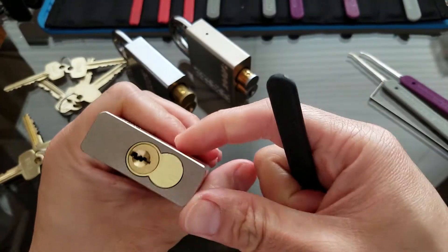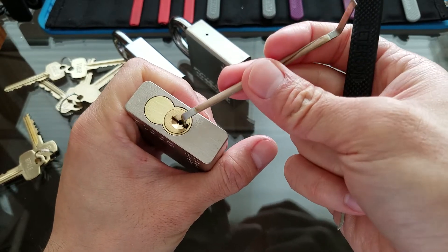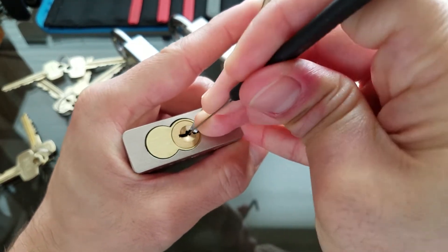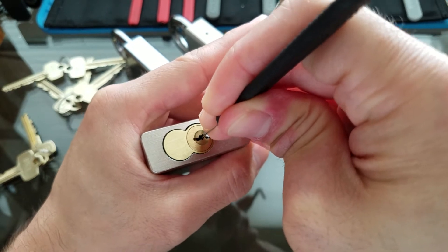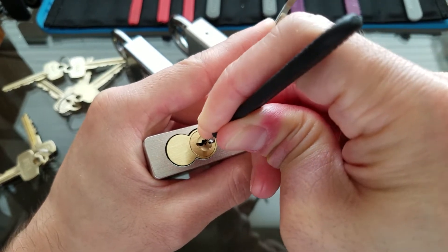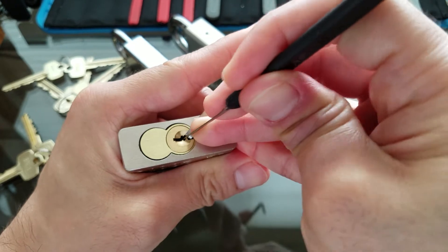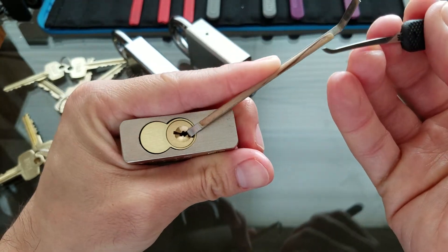Last one here. Same keyway except I believe this one has an extra pin — this one had six, this one has seven. Using the same bottom of the keyway and same hook. Number one is springy — nothing on one. Nothing on two. Click on three. Number four is binding but not moving. Click on five. Click on six. Let me see if I can get to seven — I think seven is probably set. Starting back at the front: nothing on one, nothing on two, and another pick to control.